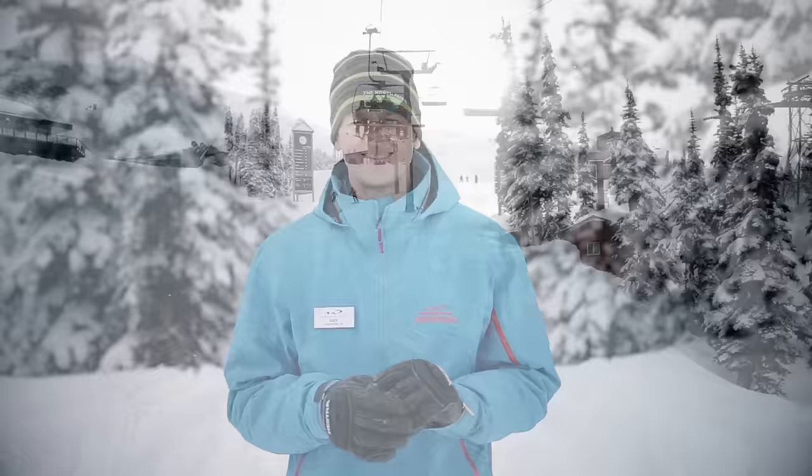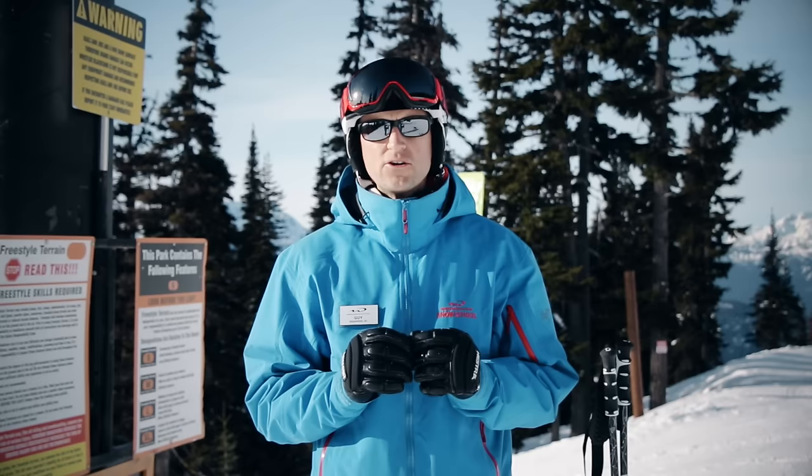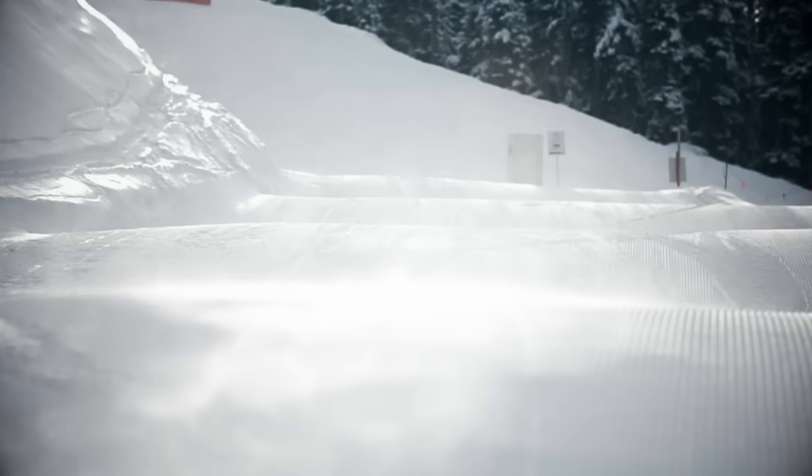So let's take a look at how this can play out in a simple straight run before we put it into our turns. Here we are at one of Whistler Blackcomb's terrain-based learning centers, and I'm going to perform a straight run through a few of these man-made rollers.